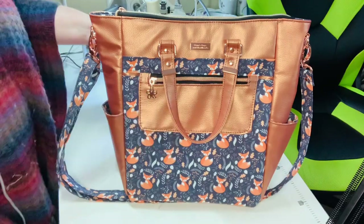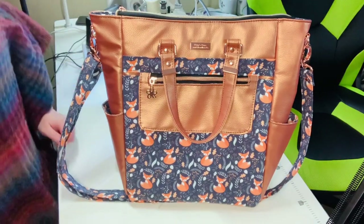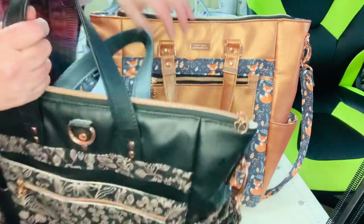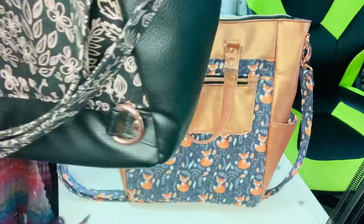One thing you may notice comparing the two bags: on the original one these don't flap down, but I changed that in the pattern so now they do flop down.